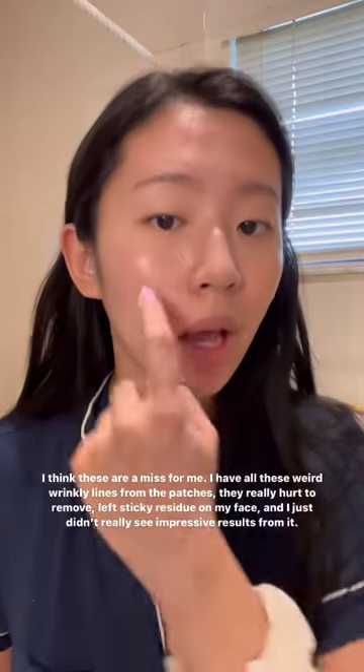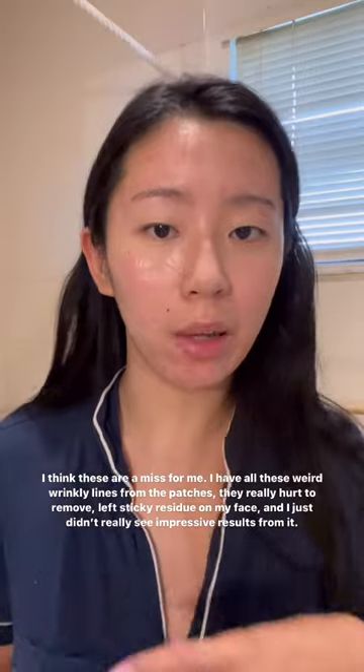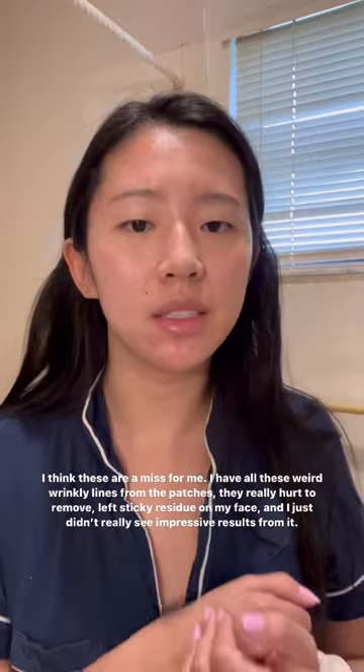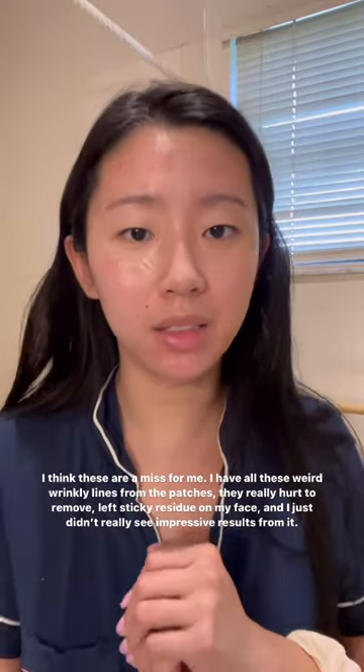These are a miss for me. I have all these weird wrinkles where I applied the patches. They really hurt to remove. I just have a little bit of sticky gunk on my face. I really just didn't see any results at the end of the day.